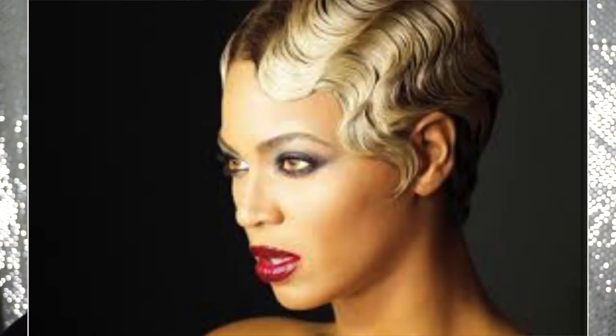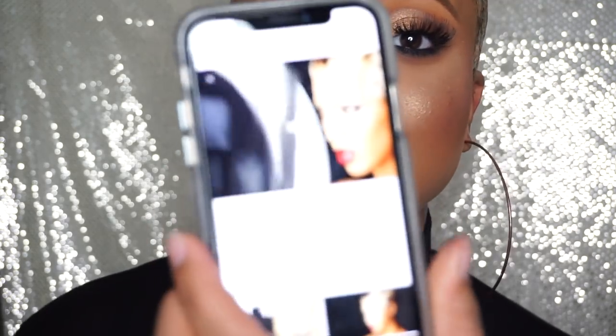I never do smokey eyes — this is perfect. And this lip just makes everything pop. I feel like Beyoncé when she was in Haunted, that video when she had that look. Girl, let me pull it up. I feel like Beyoncé — look at this!